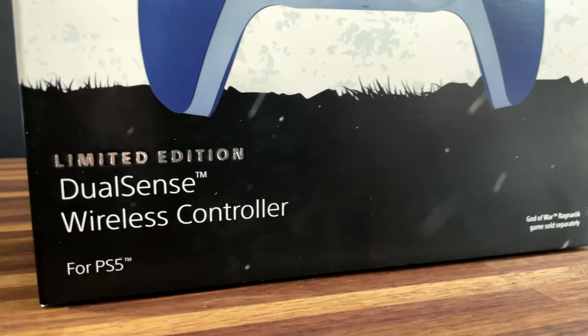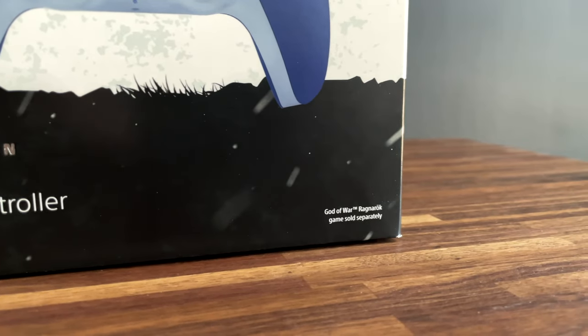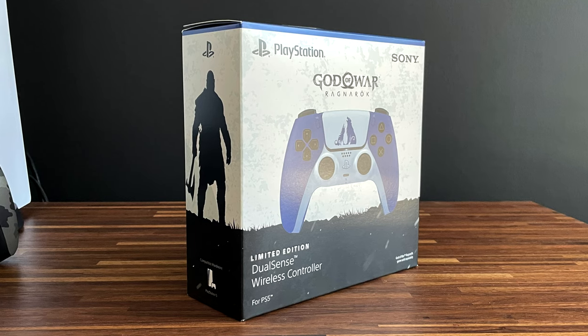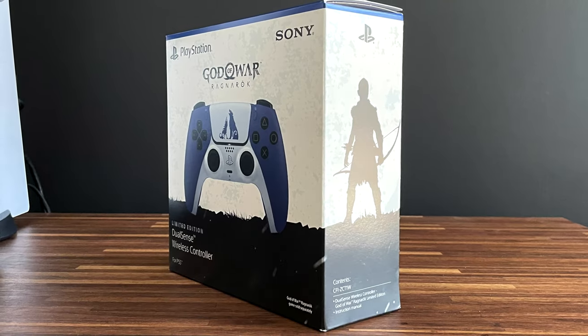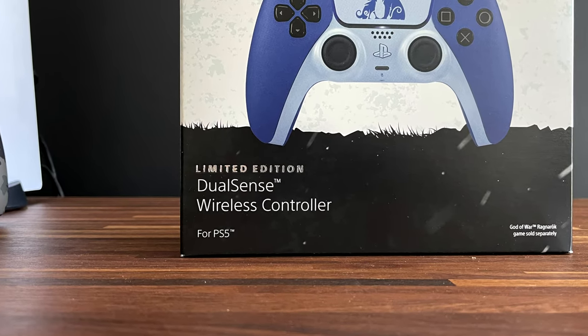The lower one-third of the box is black, and it looks like it represents the ground with some blades of grass popping up. There are also white dots, some of which are streaked, giving the impression of snow falling. If we look at the left-hand side of the box, we see an outline of Kratos standing there with his Leviathan Axe. And on the right side of the box, we have Atreus with his Mighty Bow. On the front, it also states that this controller is a limited edition.